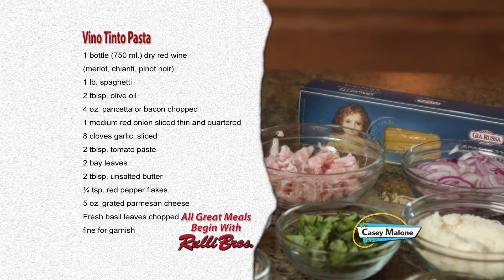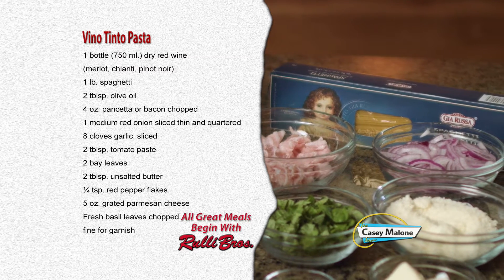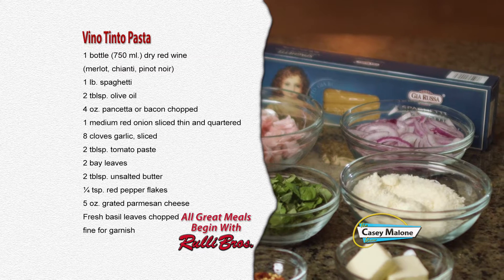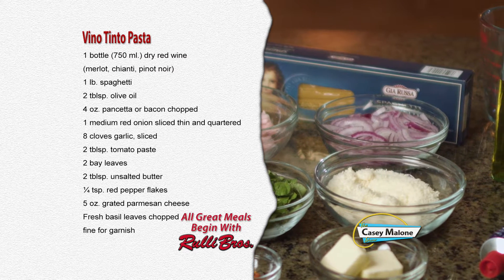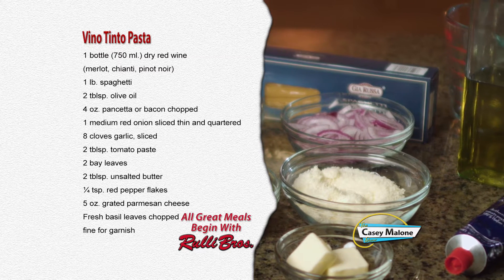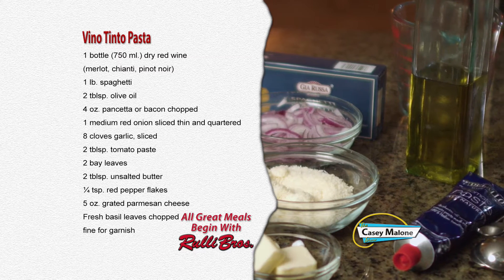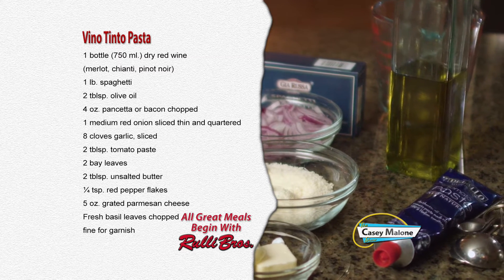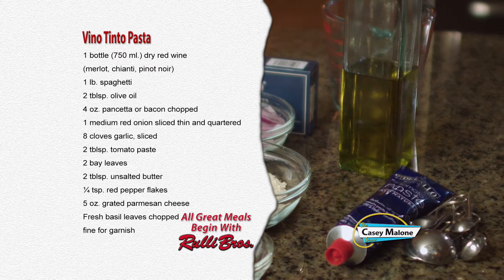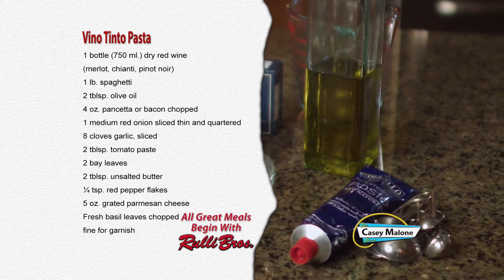For this recipe you'll need one bottle of dry red wine — a Merlot, Chianti, or Pinot Noir — one pound of spaghetti, two tablespoons of olive oil, four ounces of pancetta or bacon chopped, one medium red onion sliced thin and quartered, eight cloves of garlic sliced, two tablespoons of tomato paste, two bay leaves, two tablespoons of unsalted butter, one quarter teaspoon of red pepper flakes, five ounces of grated Parmesan cheese, and fresh basil leaves chopped for garnish.